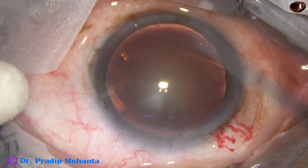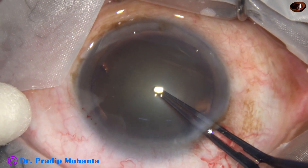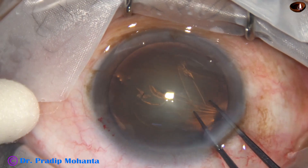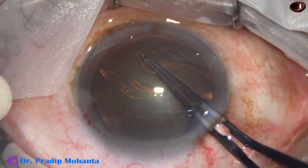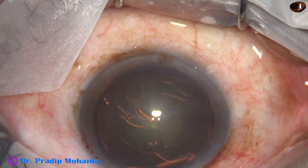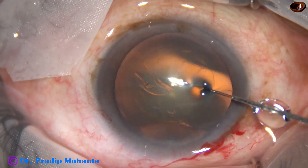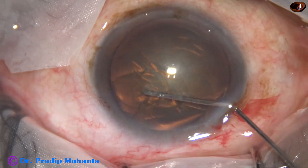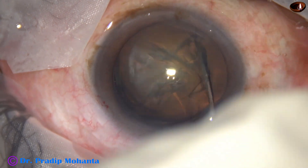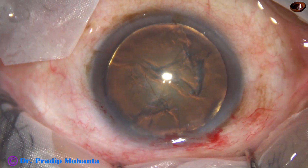By this time, the main incision and the side port has been made. The anterior chamber has been filled up with visco, and now this is capsulorhexis with utrata forceps. The size of this rhexis is about 5.25 mm. Now hydrodissection is done. We must see that the fluid wave goes from one side to the other side. We have seen that the fluid wave went to the other side, and on more hydro, the nucleus rotates. Now the anterior chamber is filled up with visco again.